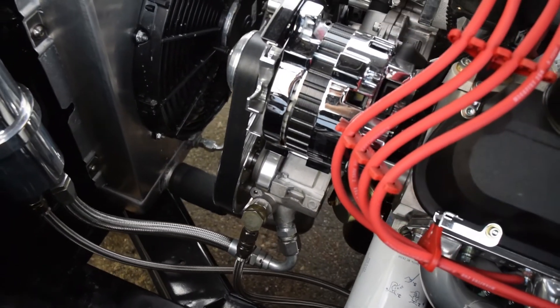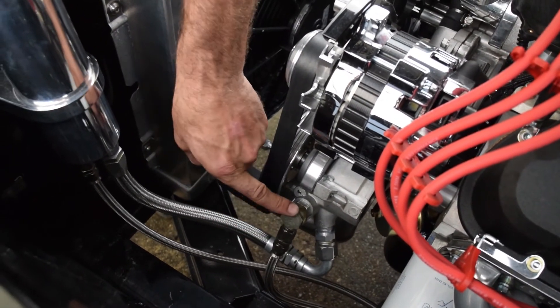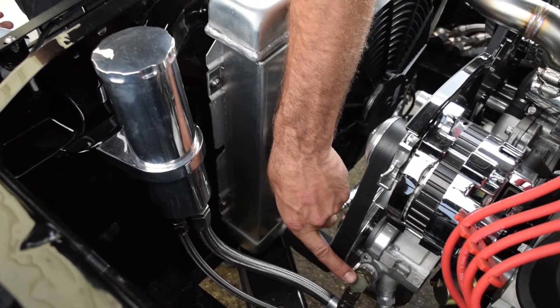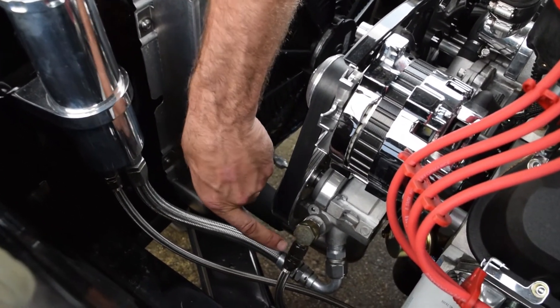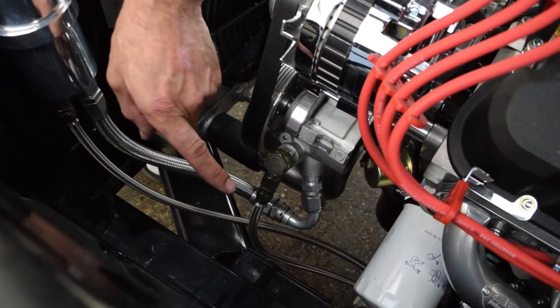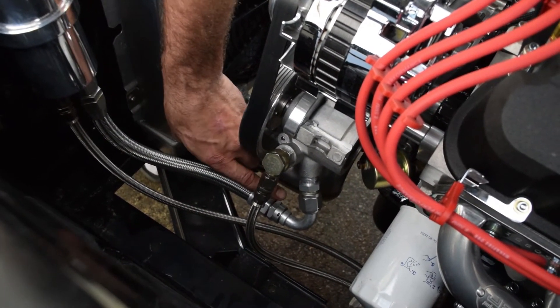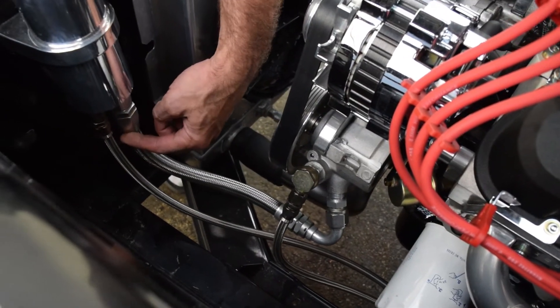Now what we're looking at is the example of the GM Type 2 with the external reservoir. You can see the banjo fittings clocked accordingly to run our line to the rack and pinion, and also the suction line turning and coming up to the bottom of the reservoir.